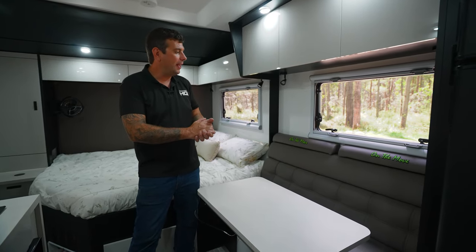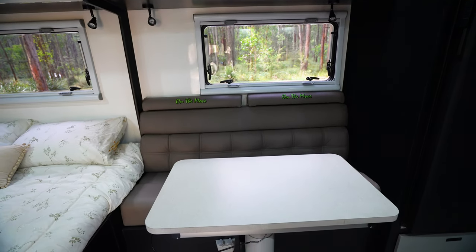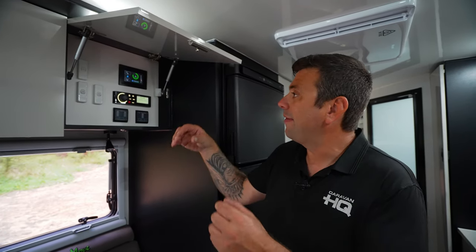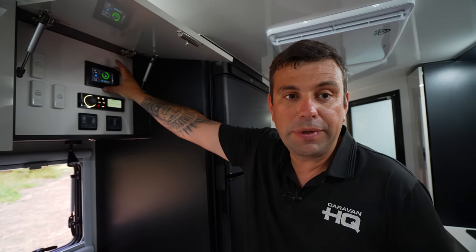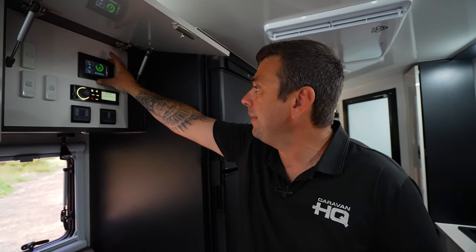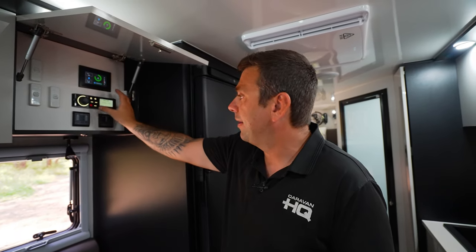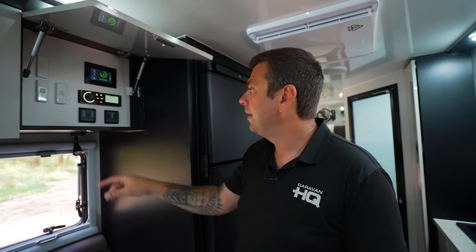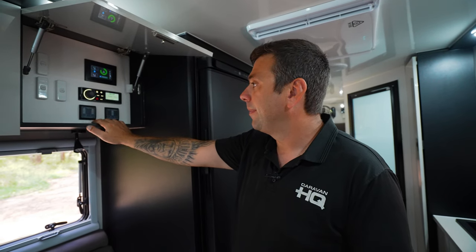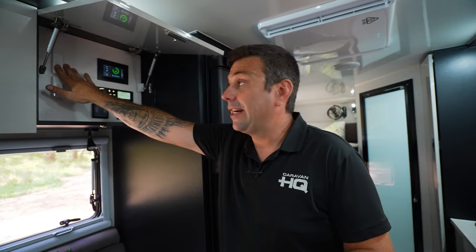To the left we have our plush seating area, also equipped with a fully adjustable dining table. Just above the couch we have our cabinet where we can monitor our electrical system — a screen that tells us what our electrical system is doing: solar in, solar out, or current drawn. We have our stereo system, isolatable to inside, outside, or both. We also have our water tank gauges, water tank switches, and our dust pressure reduction system switch.